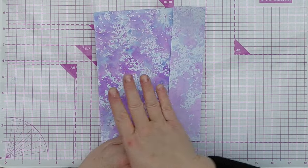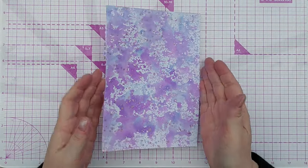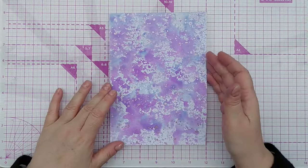For this morning's card I didn't add any metallic splatters, so that's just another adjustment you can do — have splatters or not have splatters, whatever you fancy.